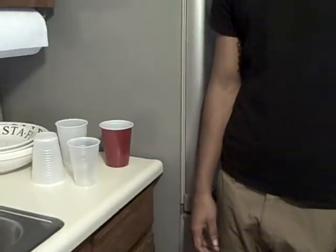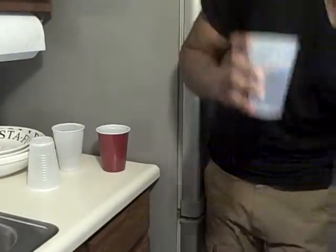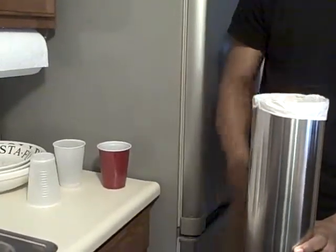It really makes no sense putting our plastic cups into the garbage can when they should be recycled like plastic bottles. The easiest solution is by using the cup can — simply re-nest your used cups into the can, and when